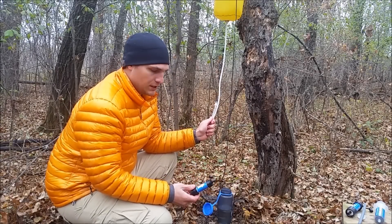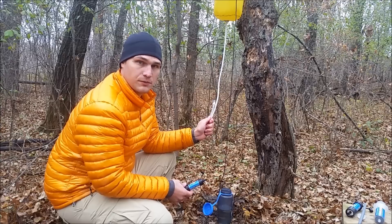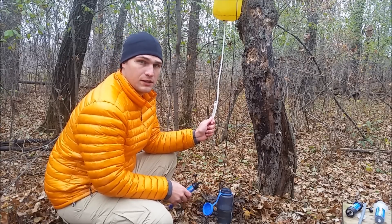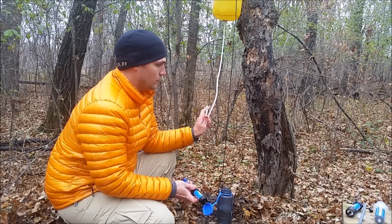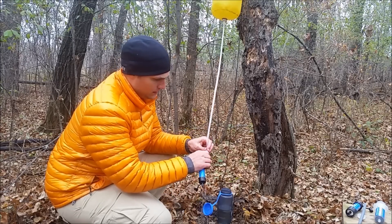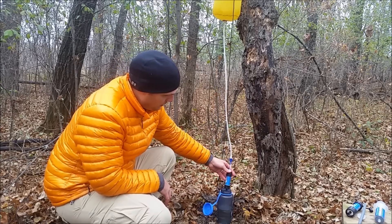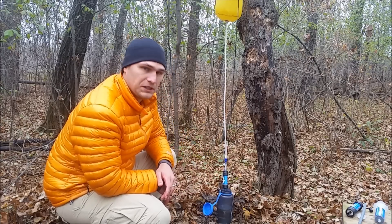My preferred way to use a Sawyer Mini is to use it in a gravity filter. This here is a homemade gravity filter system — I have all the materials listed on my website, hikersreview.com, as well as a video on how to put it together. I have some quick connects left over from a hiker pro that I did destroy. You just put those together and you're going to see a real nice stream coming out. Go ahead and drop that down into your Nalgene and let it fill up. To fill up a whole liter, it's going to take roughly about two to four minutes.